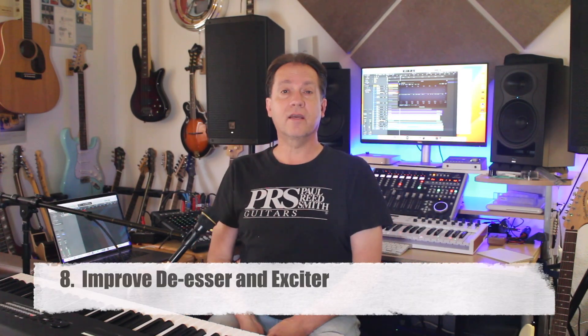Eight: De-Esser and Exciter. I would like to see new, updated, good plugin replacements for De-Esser and Exciter, because they're both not very good. I know a lot of people who avoid these two stock plugins for good reason.